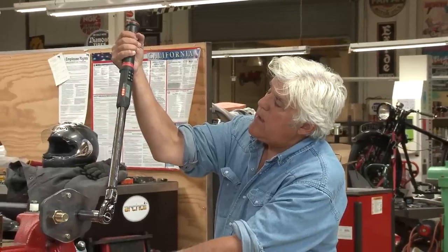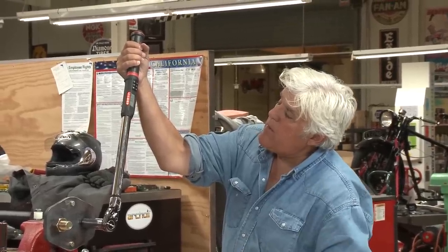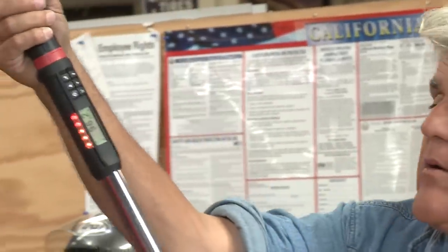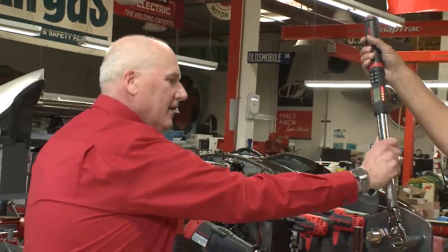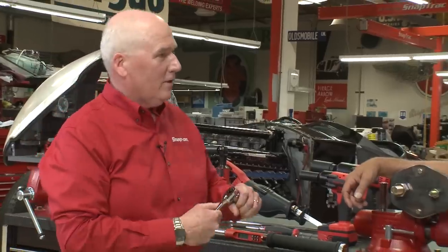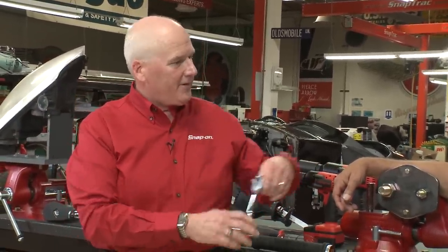Bring it down to 90. There's your yellow lights; when it gets to green you probably felt it. As soon as that beep goes off and you feel it vibrate, you are at 90, and then you can read it out. You're actually at 96.2. Last time we talked about length and force equal torque, so 90 foot-pounds — I like to use that simply because that's what a car wheel lug is on most cars today.